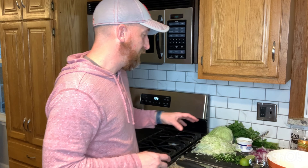Really easy to make, fresh ingredients, and like I said, it goes great with everything. So let's go ahead and get started.